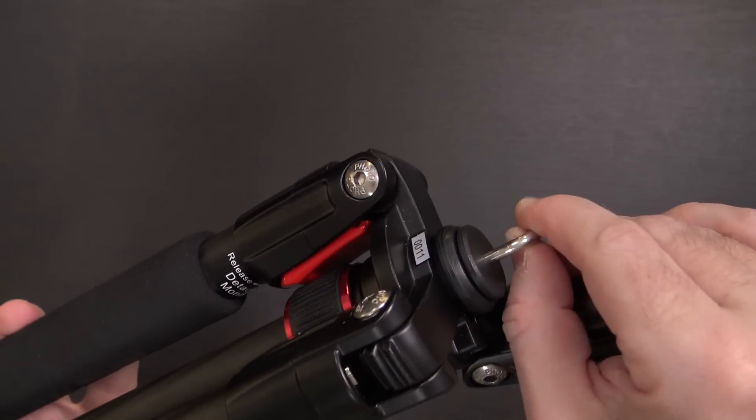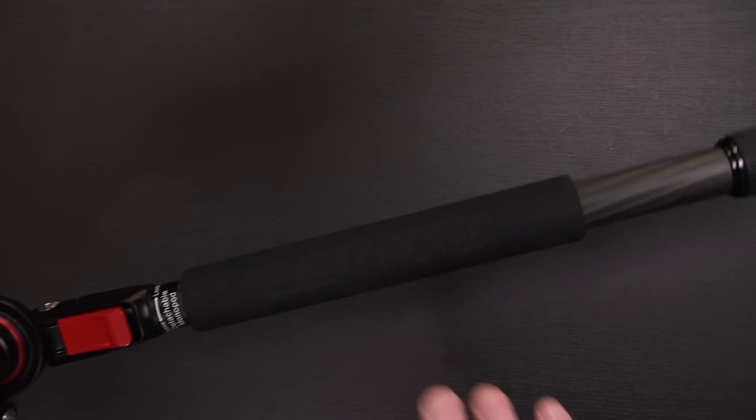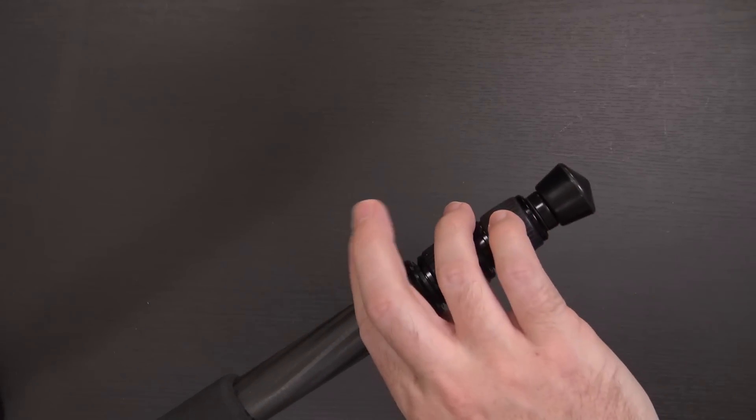You have a little attachment on the underside if you want to hang a sandbag or something from it. But this does come off to help you make a monopod, as well as this leg that has the attached foam grip on it — you basically just twist it and it comes loose. And all three of the legs do have these adjustable sections at the bottom.